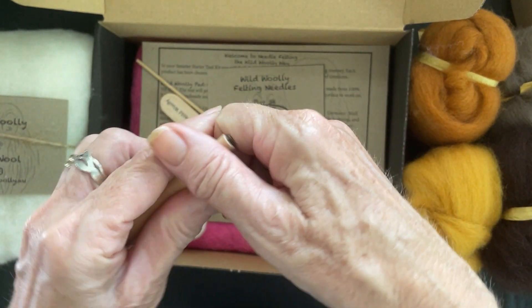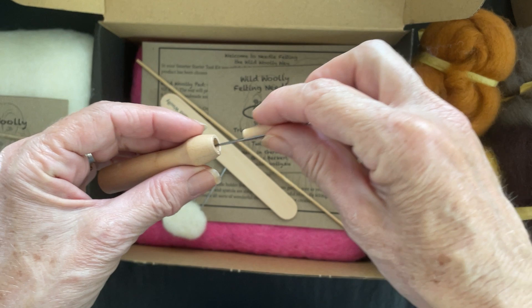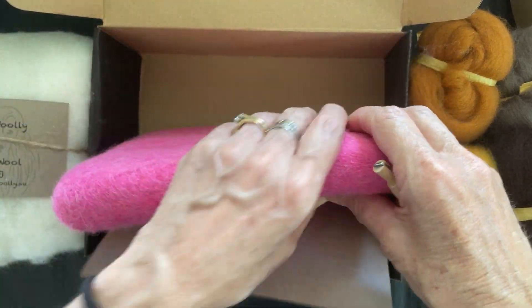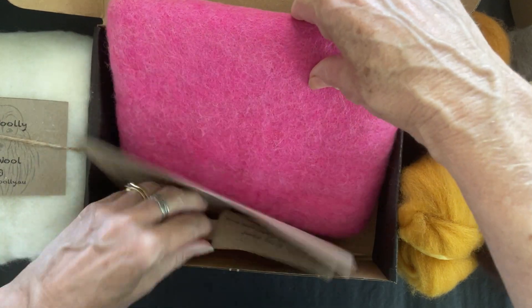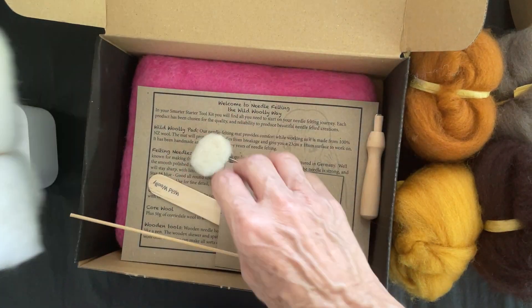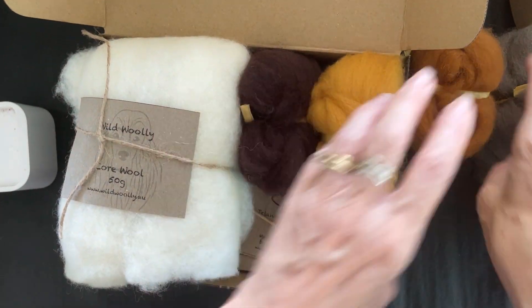You get this little handle that lets you take your needles out with you to groups or whatever you want — in the car or something. And you get this lovely custom-made wool pad that I've had specially made for Wild Woolly. They last forever; you won't ever need to buy another one.